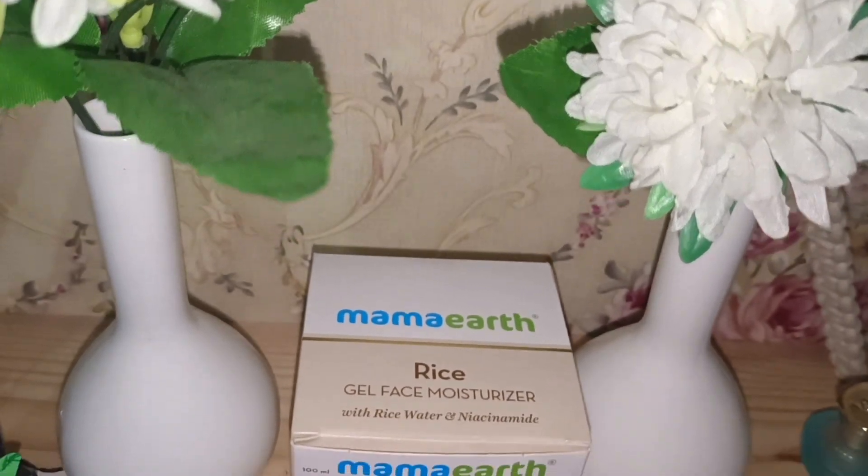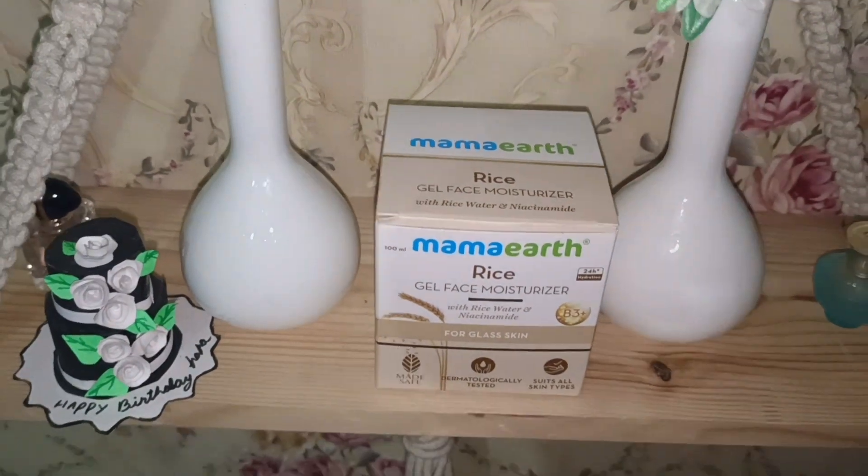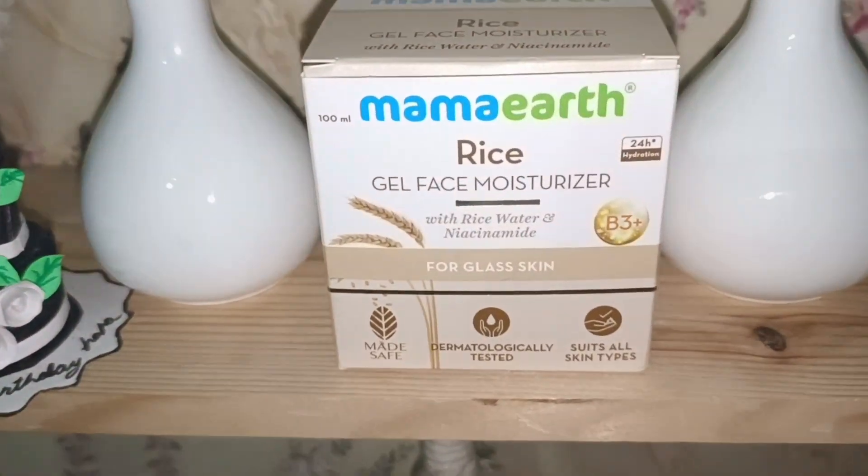...Mamaearth Rice Gel Face Moisturizer with Rice Water and Niacinamide review. So guys, Mamaearth recently launched a range of rice water products — face wash, day cream and night cream — but I needed a moisturizer, so I purchased it. This video is not sponsored; I purchased it with my own money.